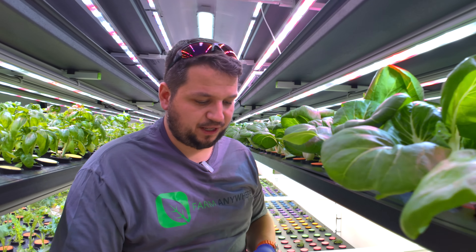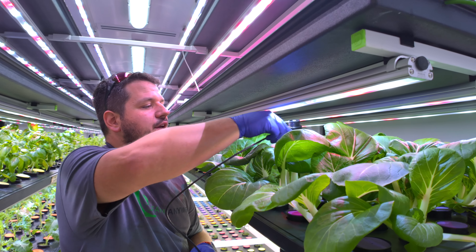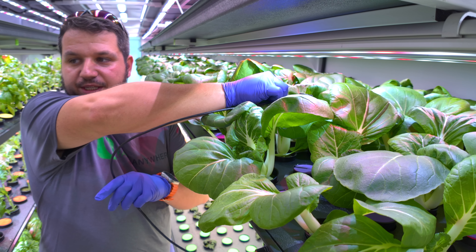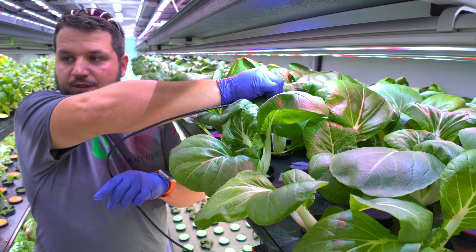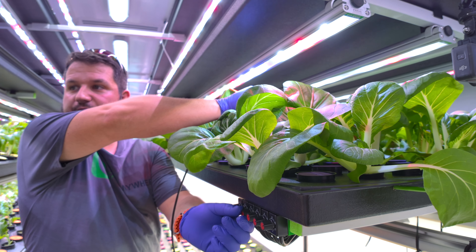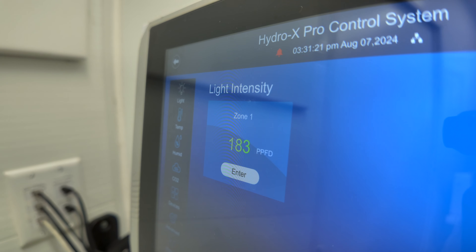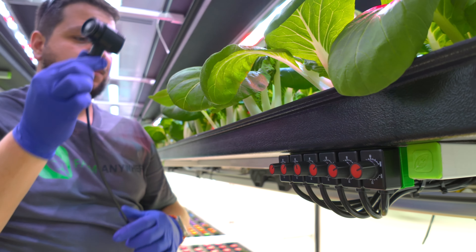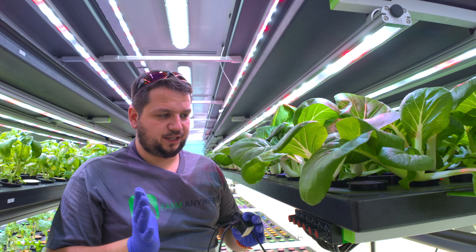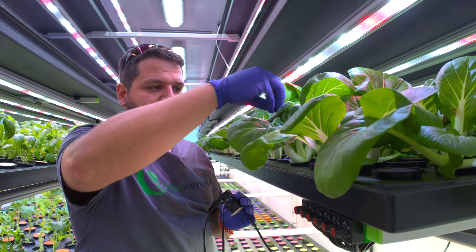Next, light intensity — we want to make sure we don't burn the plants. I have the sensor at the height of the canopy and I'm reading 240 PPFD on the screen inside the farm, which is a little high. I'm going to dim down the lights, which will also save power. I'll bring it down to about 180 PPFD — there we go, 180 PPFD. Now I have proper light intensity without wasting energy.